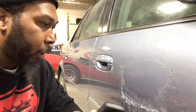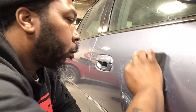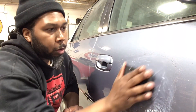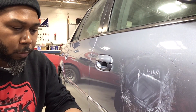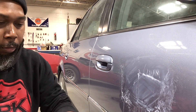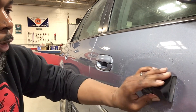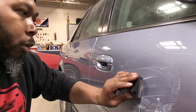So again I'm just going to go right back to my X pattern. I don't have tremendous pressure on the block, just a nice little pressure on it, just kind of gliding over the surface. Then once I have it like I want with the 1,500, I'm going to step up to 2,000.